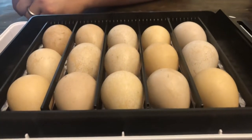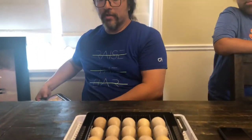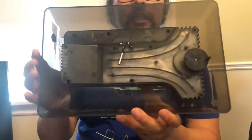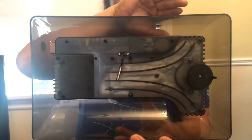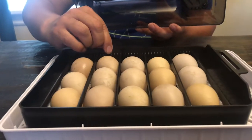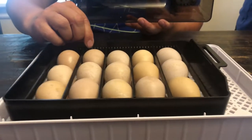We can only fit 15 guinea eggs in the incubator. On the contraption there's a wheel on the side that spins every two hours, moving the whole tray side to side so the eggs rotate — making sure they're evenly incubated.